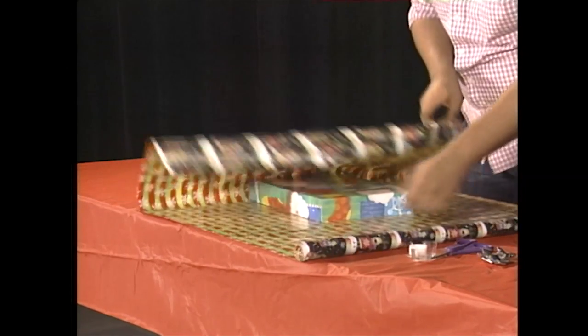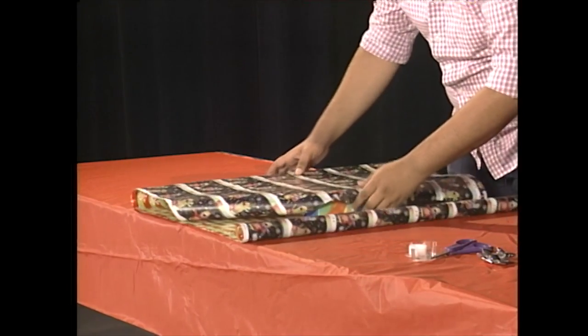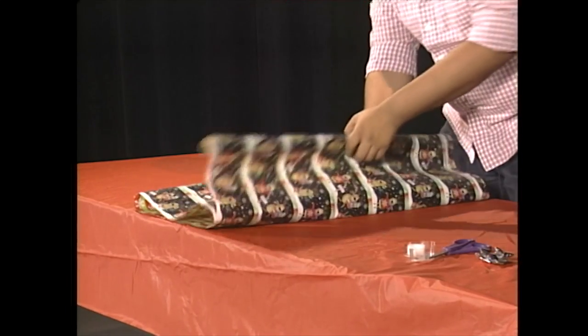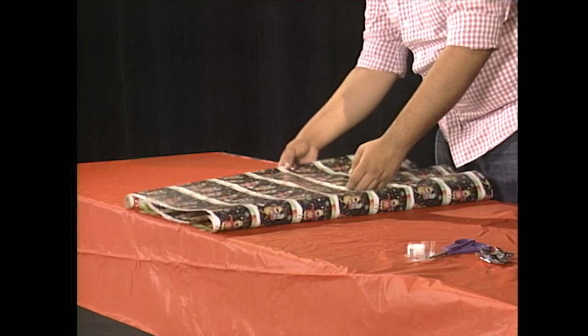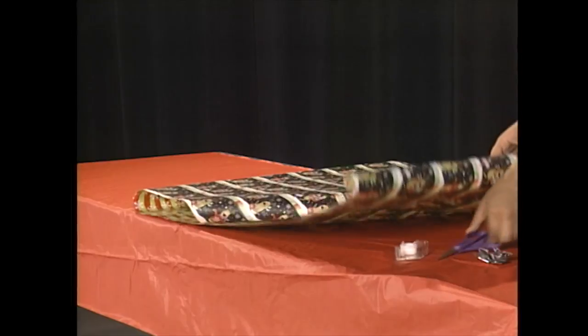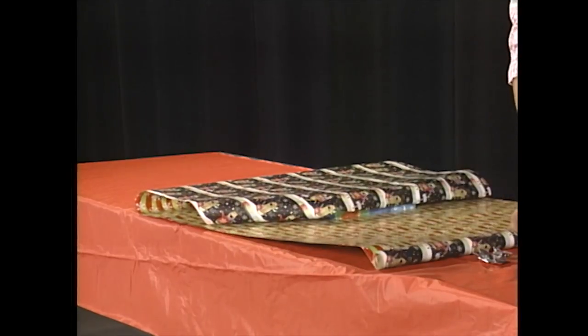What we're going to do is just fold it to see what length we need. Do the same thing on this side just to figure out the length. And the next thing we're going to do is cut it.